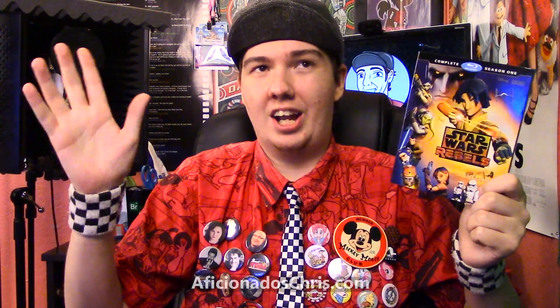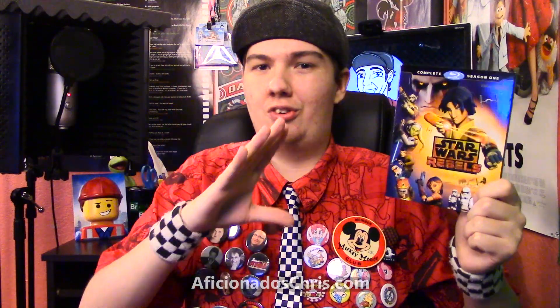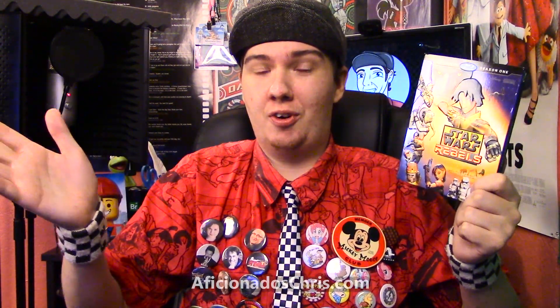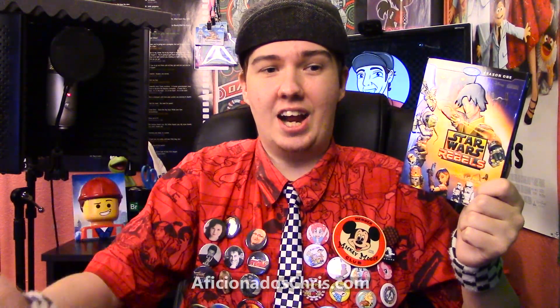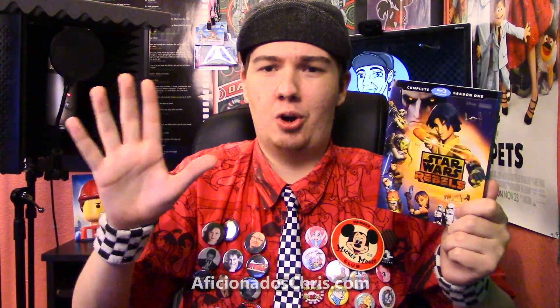So we watched this together, and it's fantastic. Again, I have no frame of reference from Clone Wars, so as a series on its own I really like this show. I love the style, I love the characters, and most importantly I love the Star Wars atmosphere of it. It feels like true Star Wars — it doesn't feel alien, it doesn't just have Star Wars-esque things in it; it really feels like true Star Wars.